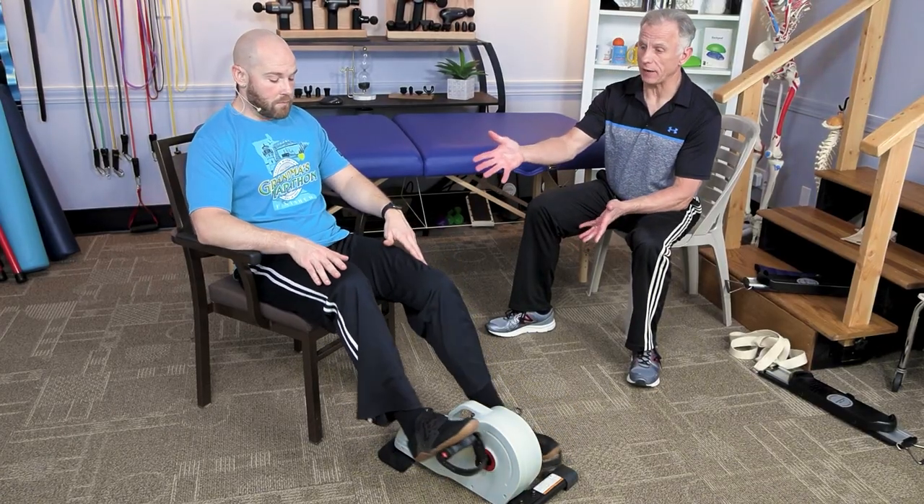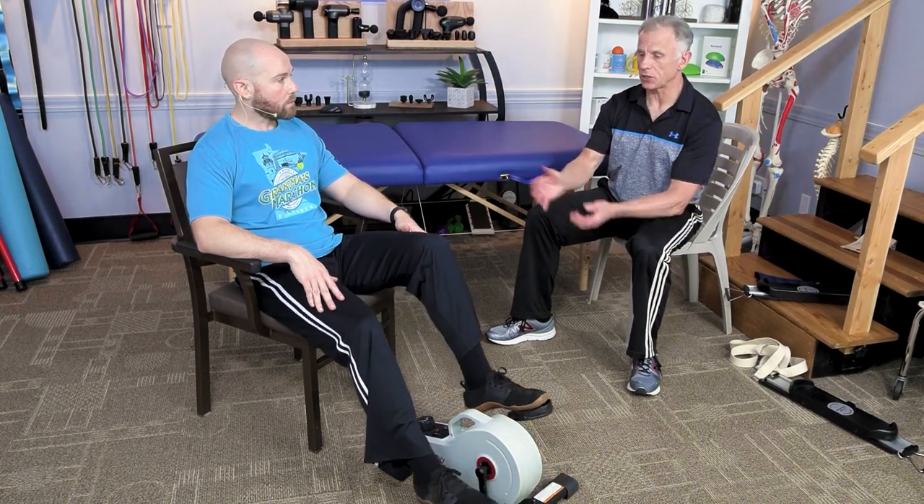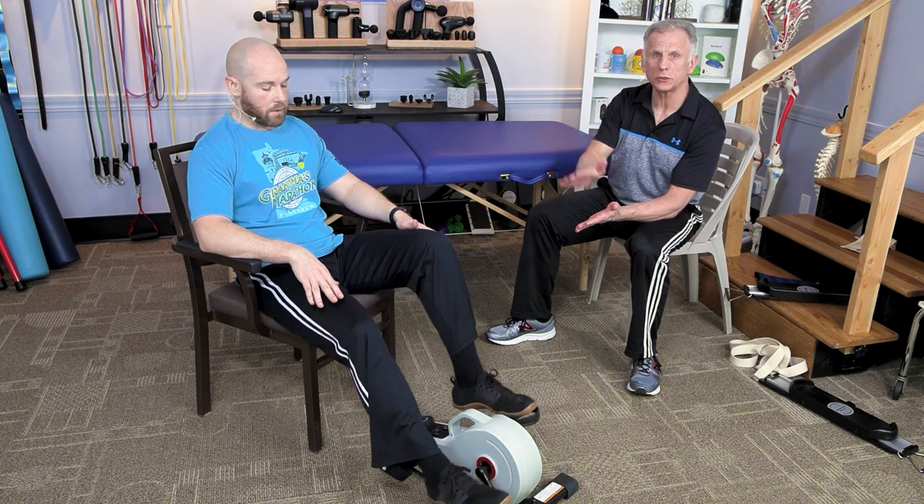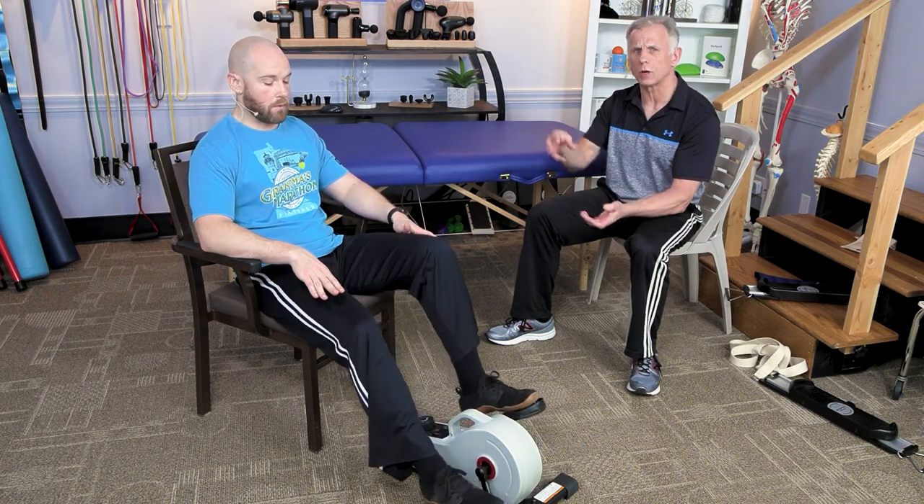If you have a stationary bike, how high or low you set the seat is going to be critical for how much knee flexion or extension you achieve, so work with that carefully.